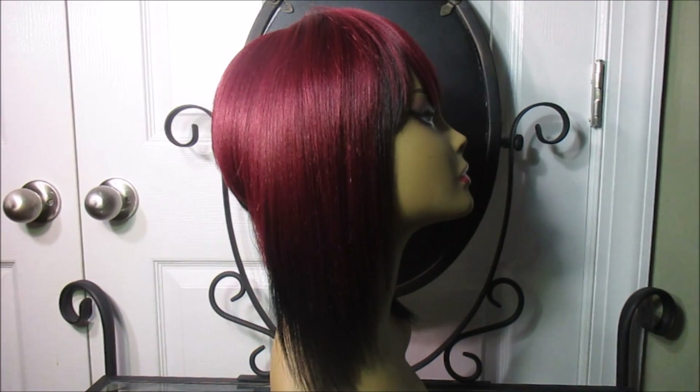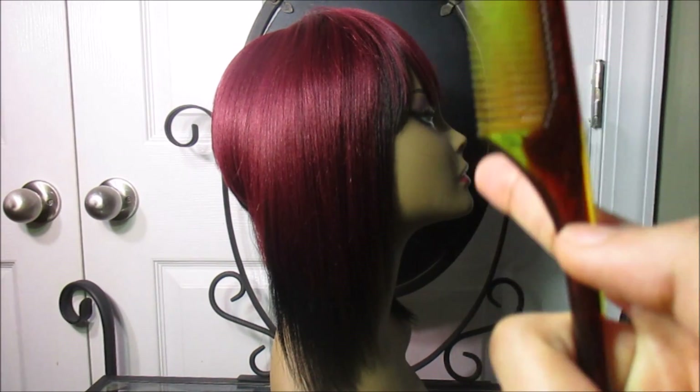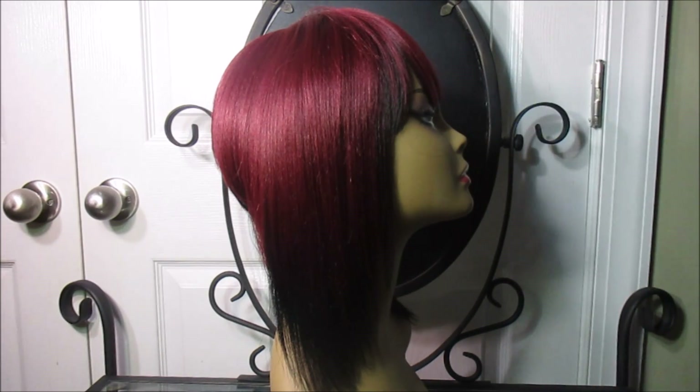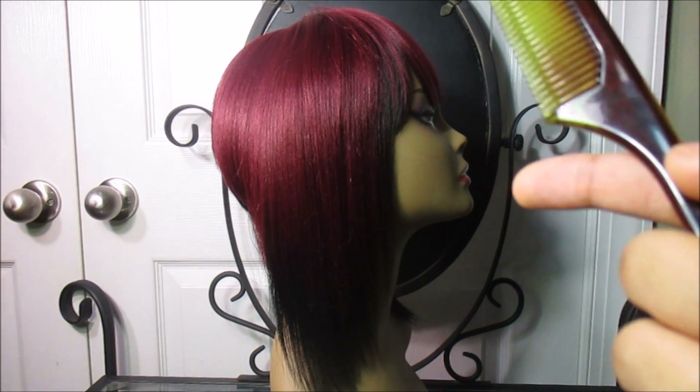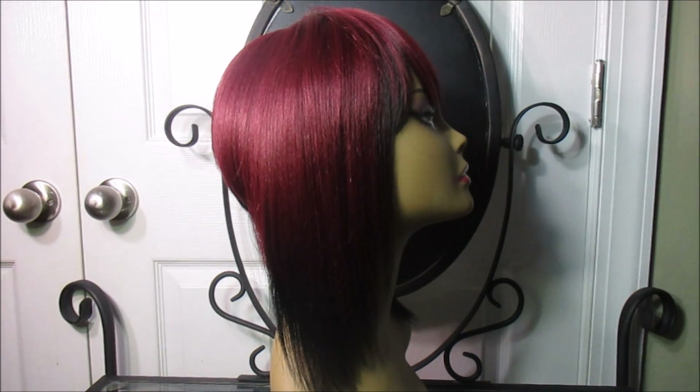Even though it's synthetic — and be warned — you cannot heat it. You can only wash and air dry or towel dry. They also say to be very careful when towel drying. Okay, let's look at the back of the wig.